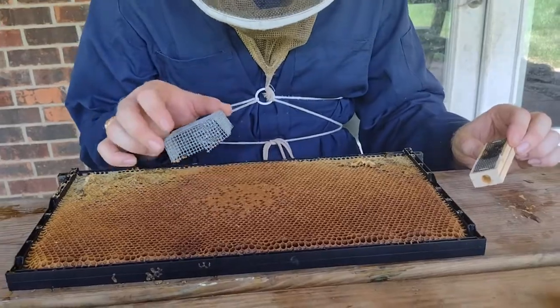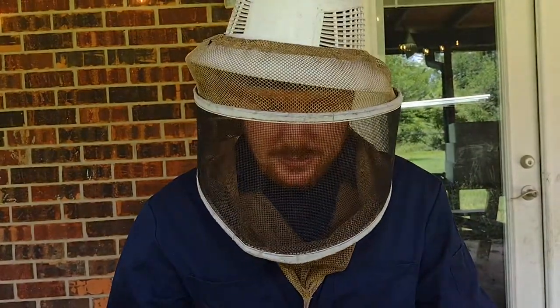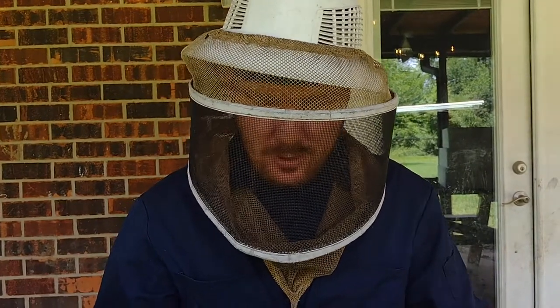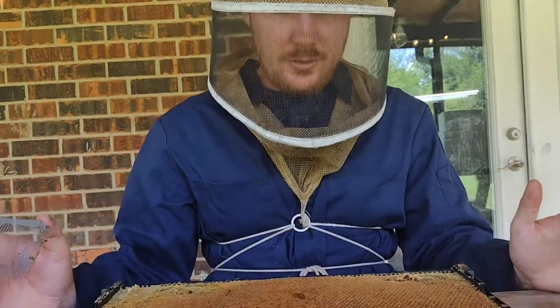A little bit of background in order to get this set up. You collect a frame of brood, preferably brood that's about to hatch out. I wasn't lucky with this hive — this brood is relatively new, it's going to take them a couple of days to hatch out. But you collect yourself a frame of brood and brush off all the bees that are on it. I have a few stragglers here.